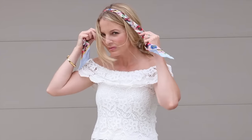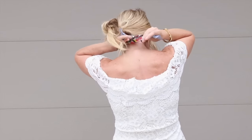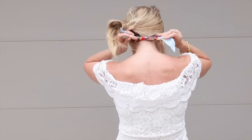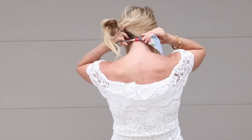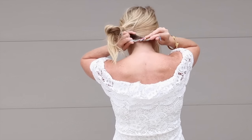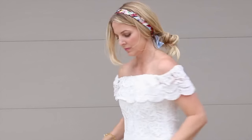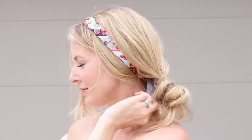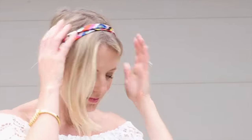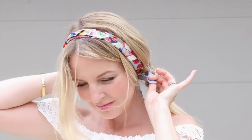The next option is the headband. Put the center of the scarf on the top of your head — you can decide whether you want it right at the hairline or a little farther back — then tie the two loose ends at the nape of your neck in the back. Whether you wear your hair down or up is up to you; I think it looks cute either way.